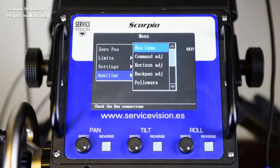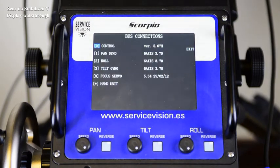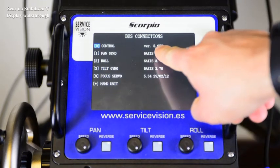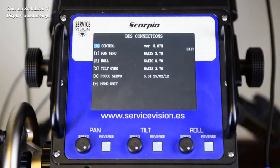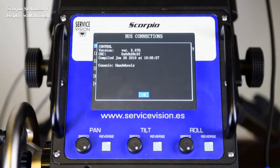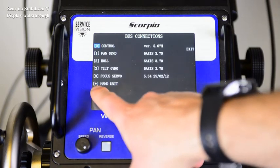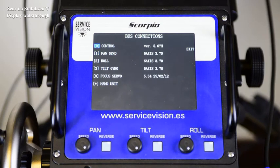The auxiliary menu is mainly used for troubleshooting. The first thing we see is bus connections. In this menu, we see everything connected to the CCU through the communication bus. We see the software version of the control, and from here we see pan-gyro, roll, tilt-gyro with their respective software versions. It's also displayed focus servo, and if any of these is pressed, it gives more information about the software. Last is the hand unit, marked with a dot, indicating that it's connected.